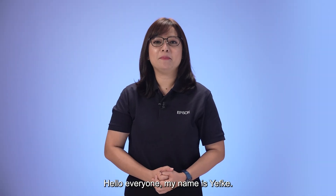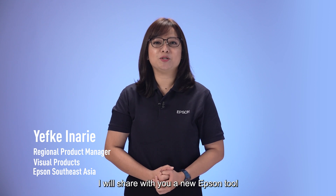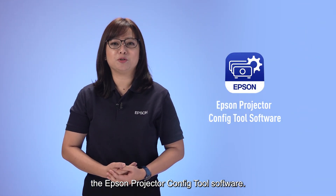Hello everyone, my name is Yevke. In today's episode, I will share with you a new Epson tool that is very useful for projector setup: the Epson Projector Config Tool software.